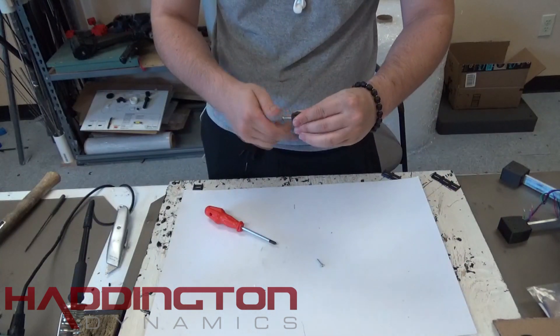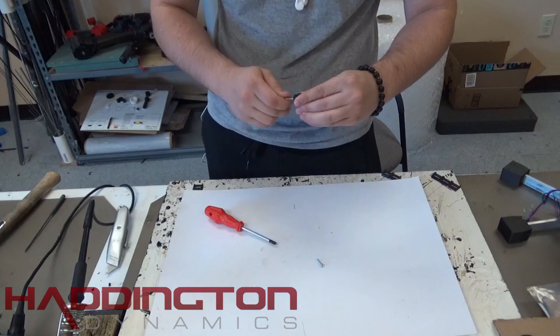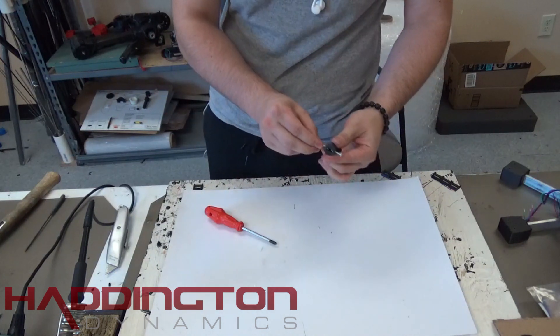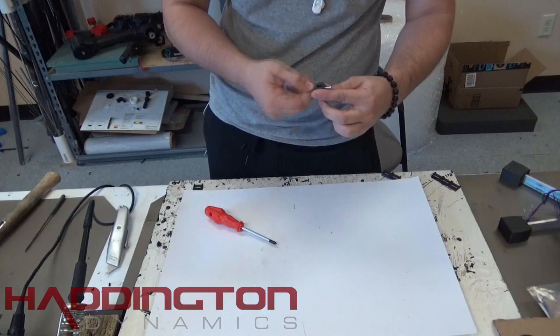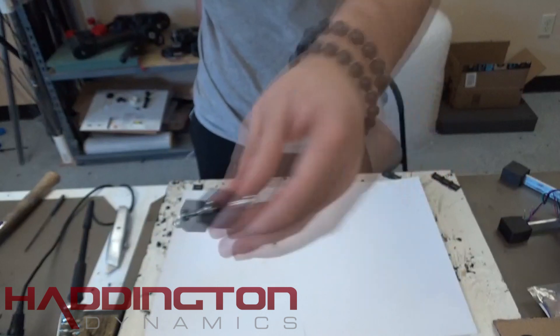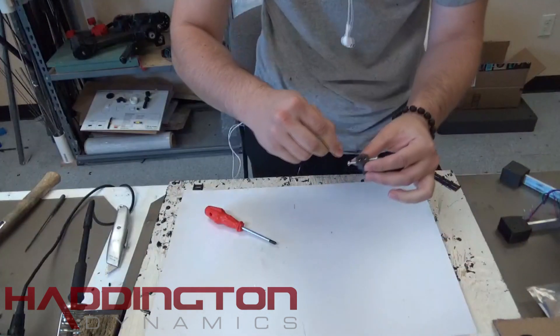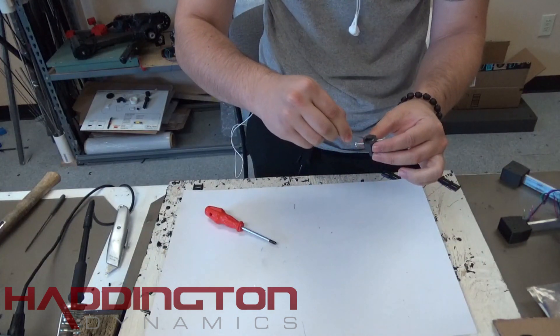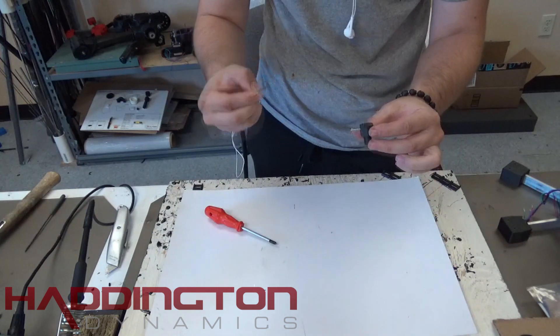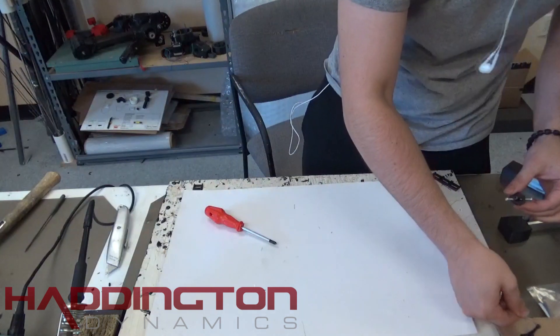Before you put epoxy over the nuts, you want to occupy the threads with placeholder bolts. This ensures that no epoxy gets inside the nuts. Take any two M3 bolts you can afford to throw away and tighten them in until you can see the ends of them in the center for the shaft. Once you've done this, put epoxy over the top of the nuts. Make sure none drips into the center. It's okay to have some excess at the top as it can be sanded down once the epoxy has dried.